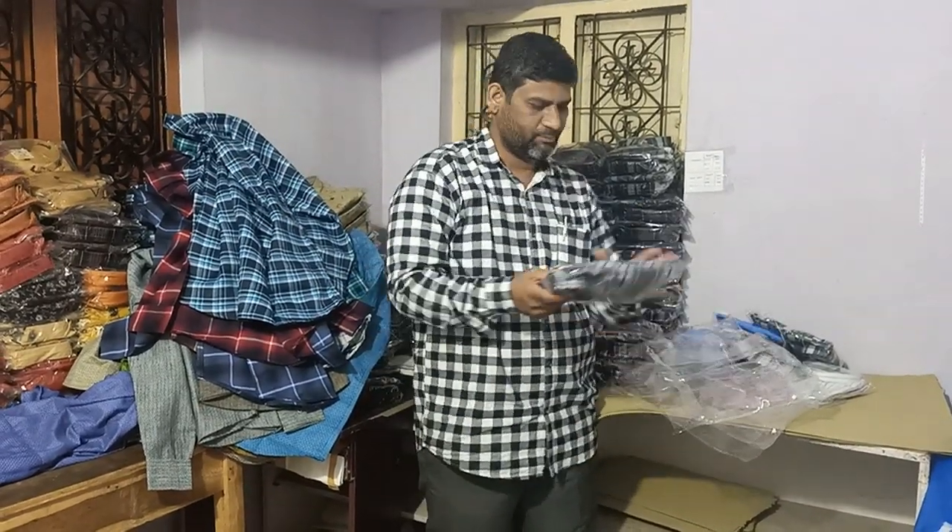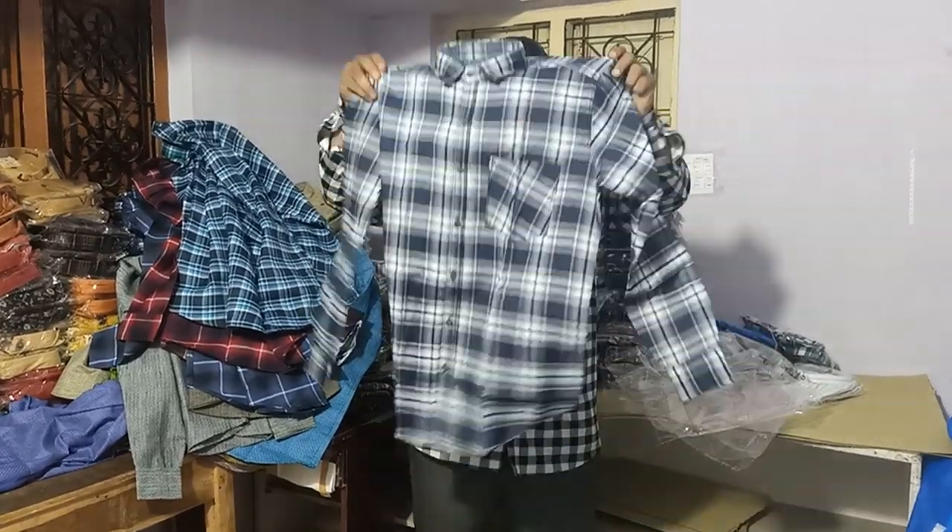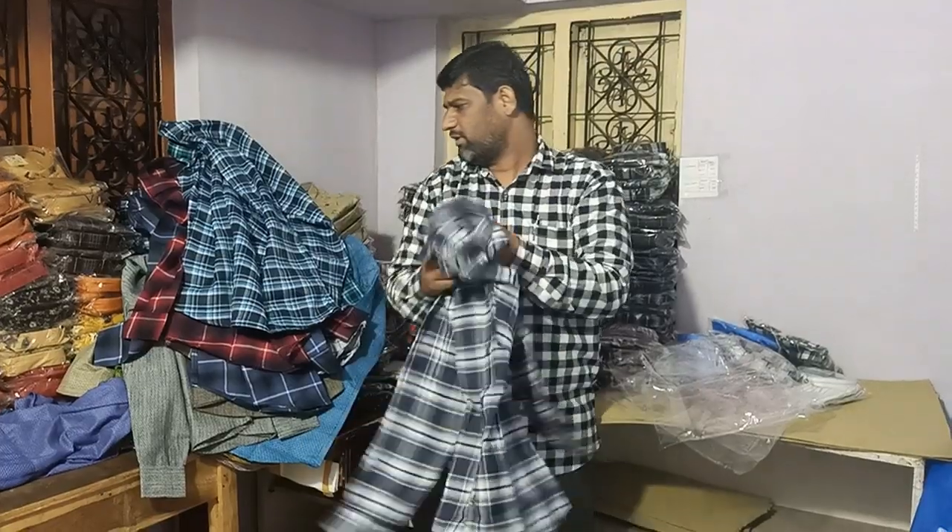The quality of the product is 25 rupees extra. Regularly 275 rupees — this pattern is different and the cloth is different. This is the 250 collection.